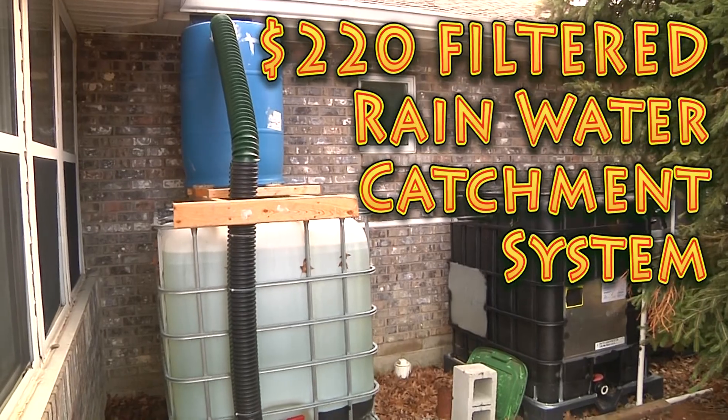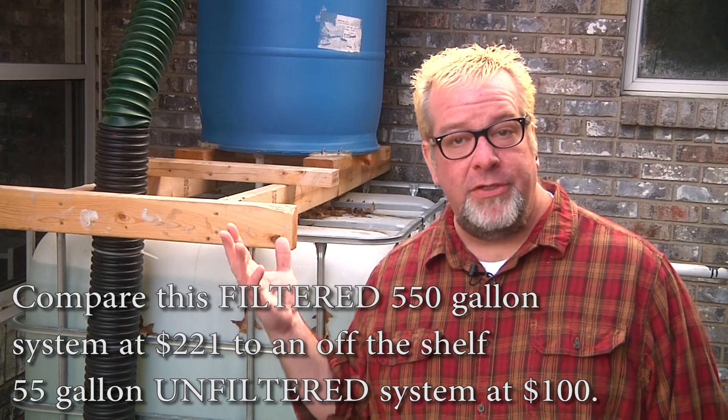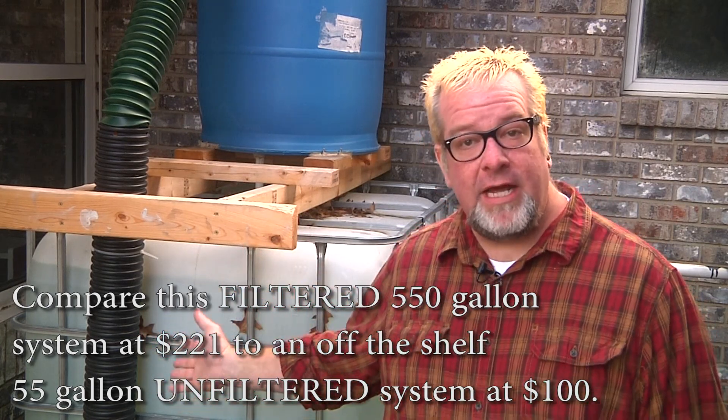Hi, I'm Brad with Big Family Homestead, and today I'm going to show you how I put together a rain catchment system for my family. Having a clean source of water is super important for any homestead, any family, any dwelling really. We found it gets very expensive with all of our animals and gardens, so we decided to build a rain catchment system to catch water from the sky when it rains.